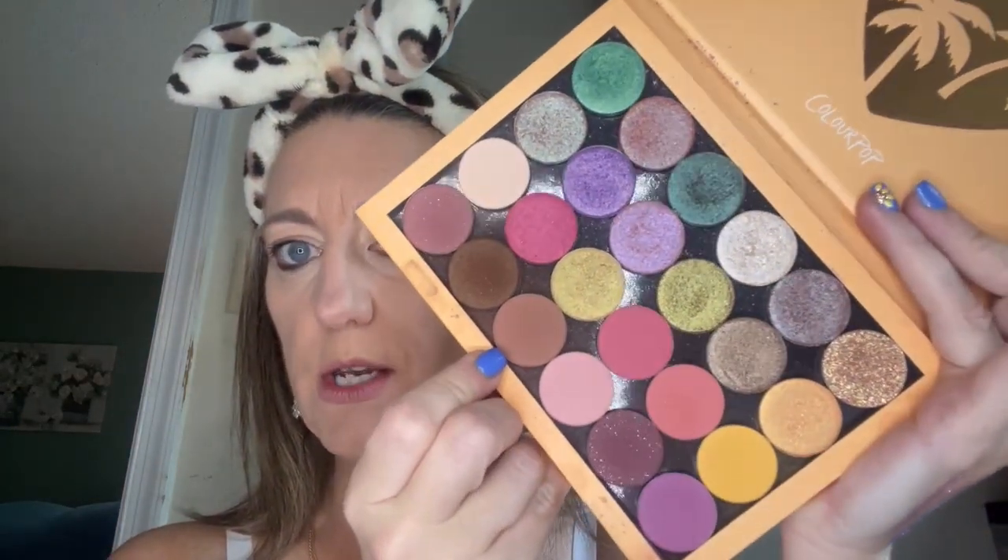Our base is done, so let's get into the eyes. Since I'm doing green and purple, I'm going to start with the back half of this green. Starting with the bottom shade here as a transition — this is called Made to Last. I've been trying to do more close-ups for you guys since people want to see real skin.